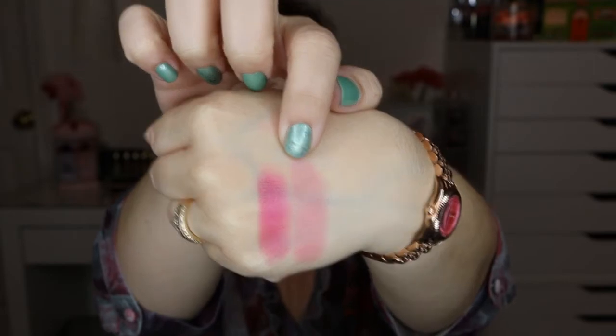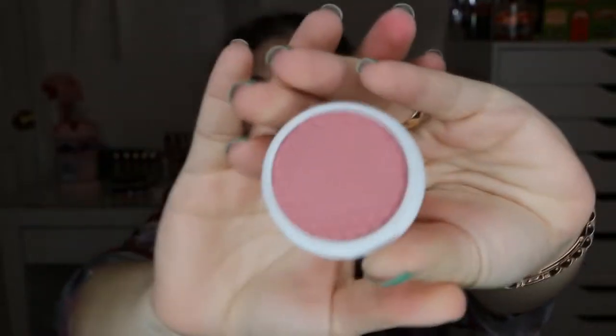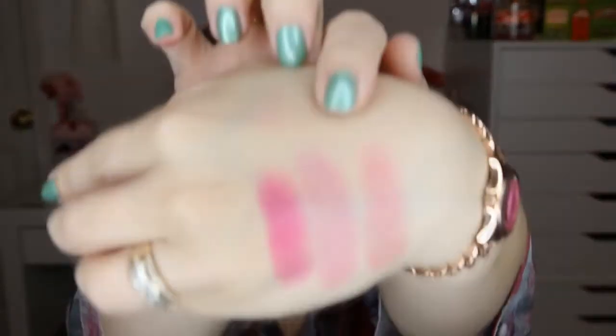This first one is called Pegacorn — it's just a very magenta color. They're so pretty. The next color is Prenump, which is a very muted or nude rose color. Here's Prenump. The next color is Birthday Suit, and I would say this color is like a dusty rose.